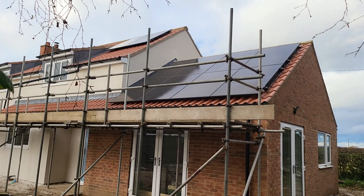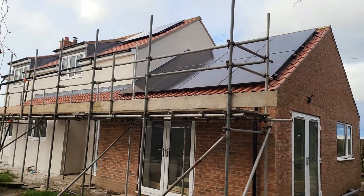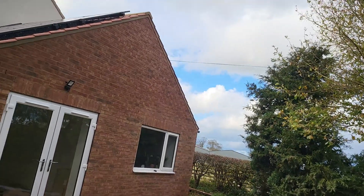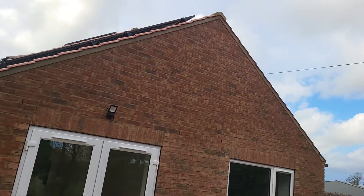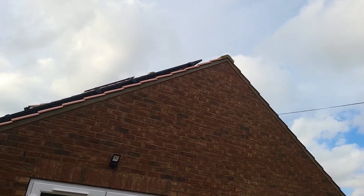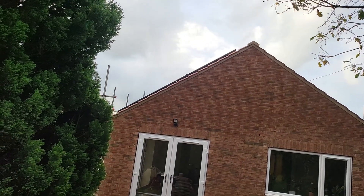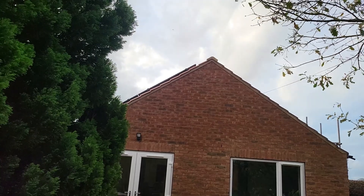These are the panels from the ground at the other side, which gives a better view of the space up the side of the array. You can see there is space in there on the tiles, and off the ridge there is that 400mm space — I'll step back a little further just to prove that point.